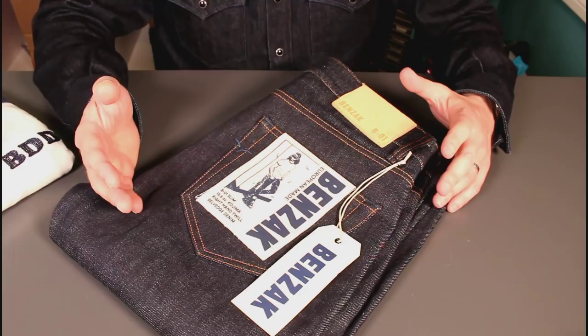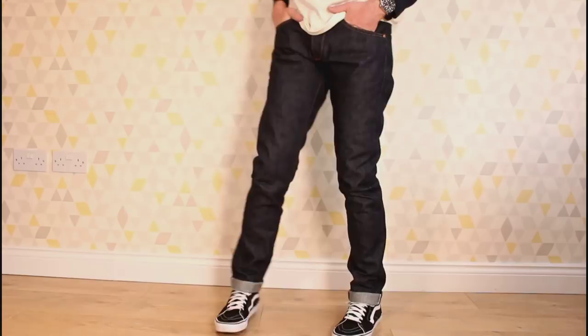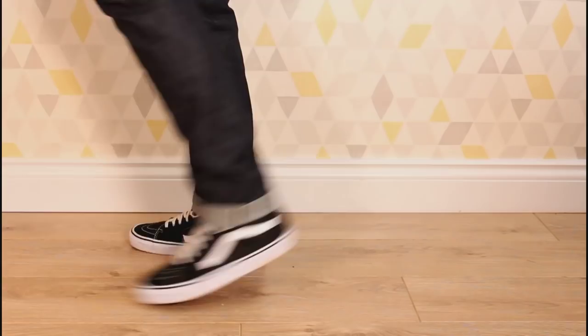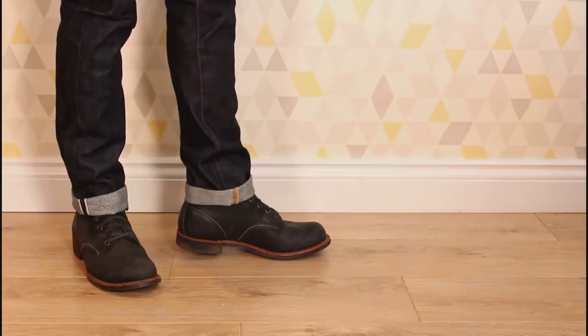My intentions are probably to wear these casually — cuffed, with boots or trainers. But with stacking I think I could probably just get away with smart casual office wear, probably with a nice pair of brown brogue boots. I think that could look quite nice, so I'll probably be giving that a try and allowing me to get a bit more denim into my life.